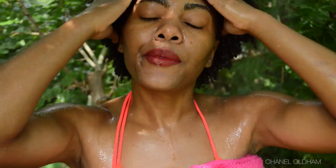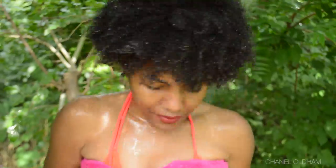I've rinsed this all out and now I'm just going to let it air dry for about 15 or 20 minutes and I'll show you how to seal in all this moisture. But look at my definition!